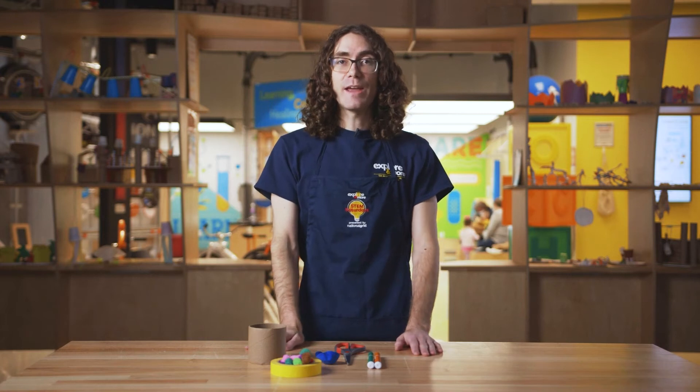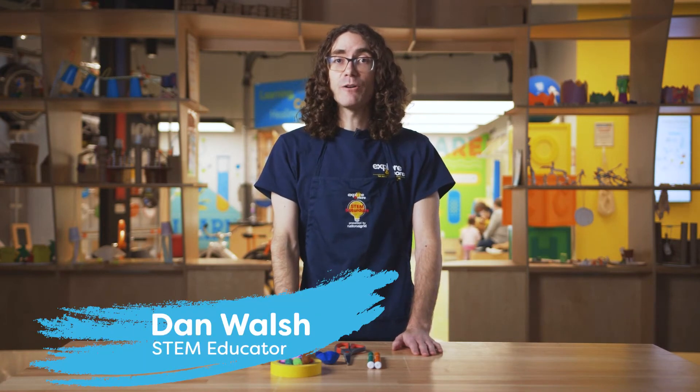Hi friends, I'm Mr. Dan and today we're gonna make pom-pom launchers powered by National Grid.